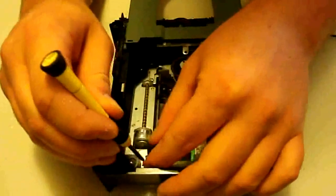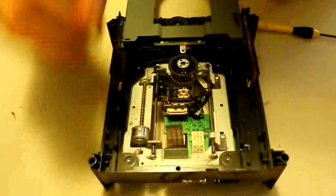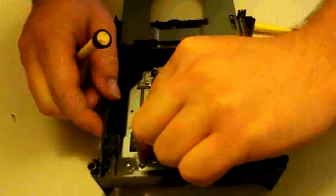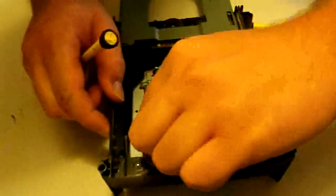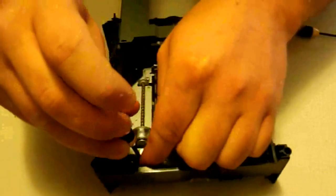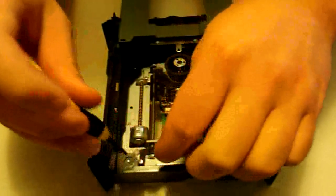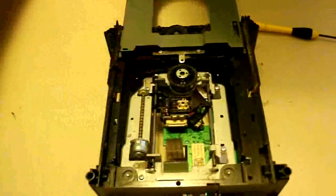Then we're going to put the second clamp back in. There are little holes, by the way, so you can't really put it in but one way — for the most part it's really not going to fit unless you've got it in there the correct way, so you don't have to worry about that too much. Let's get some of this dust out here — this thing's dirty, no wonder it wouldn't read games.